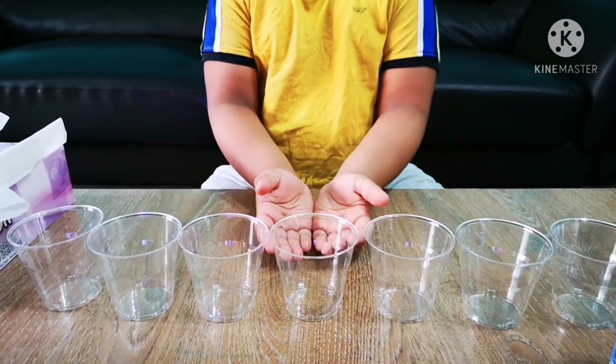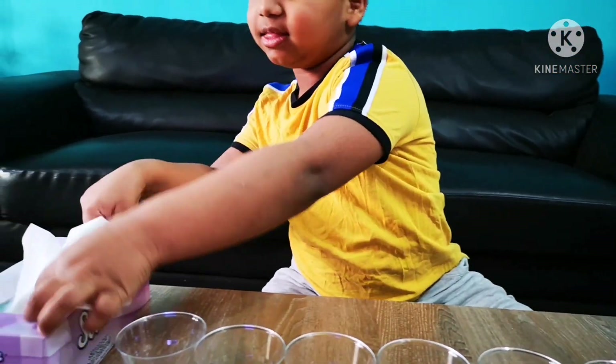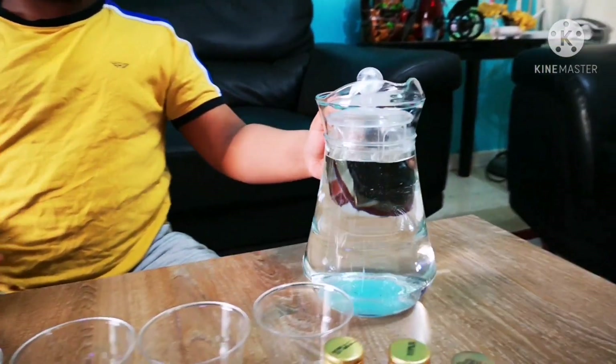All we need is 7 transparent glasses, 6 tissue papers we fold like this, food colors — I am using food colors — and a jug of water. So let's get started.